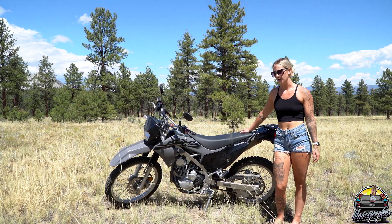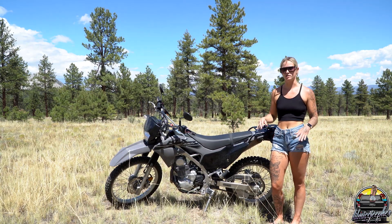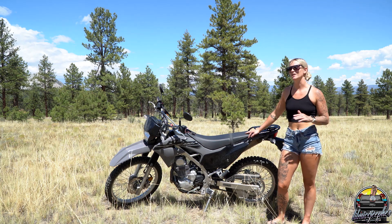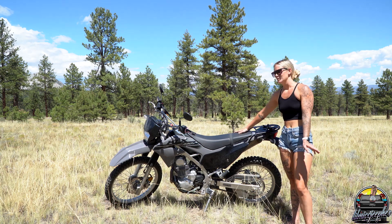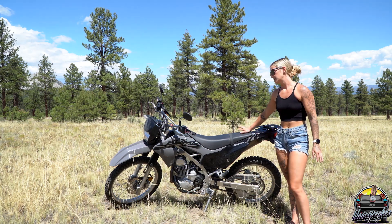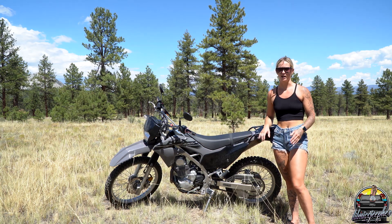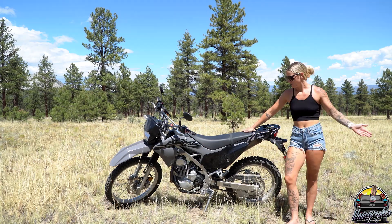I got the 230S model of the KLX. The 230R is the normal 230 — it sits about an inch to an inch and a half higher and comes in the typical Kawasaki green, which I'm not really a fan of. I finally got my Kawasaki in the Stingray and black color. The 230S sits a little bit lower, which is great for entry-level riders, which I obviously am.